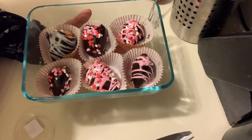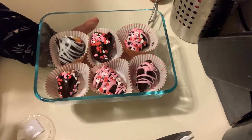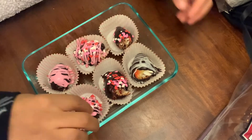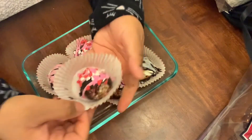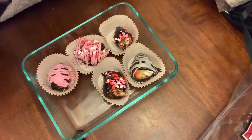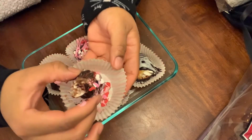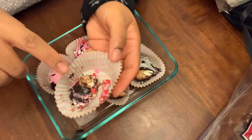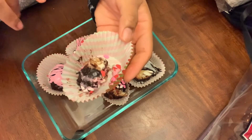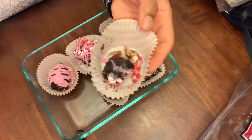Thank you guys for tuning in — I hope you guys come back for another video. Make sure you like, comment, and subscribe, and I'll see you guys in the next video. I'm back for the last part — I want to bite into one and show you guys how it looks. I'm going for the smaller one. It's actually really good — you can see the cream cheese coming out. I hope you guys try this recipe out. Happy Valentine's Day — see you guys in the next video!